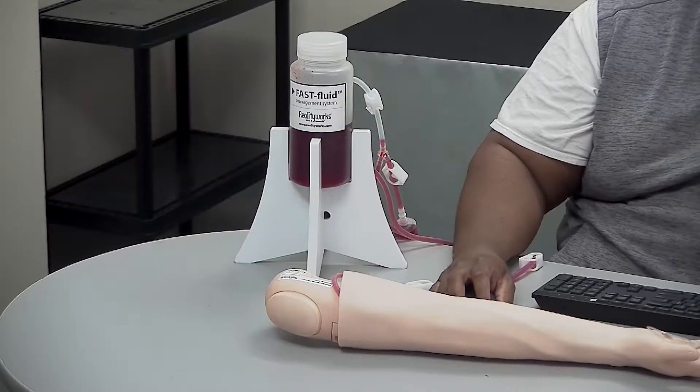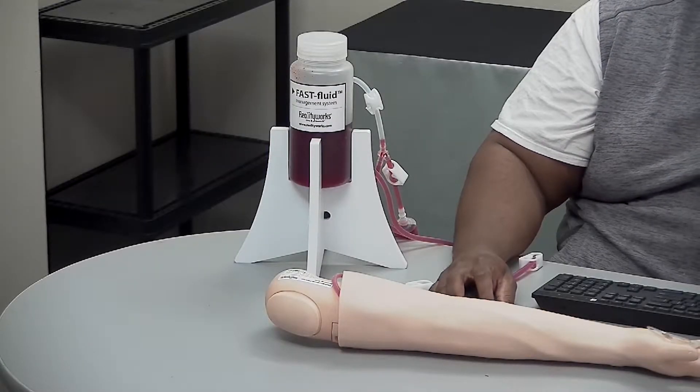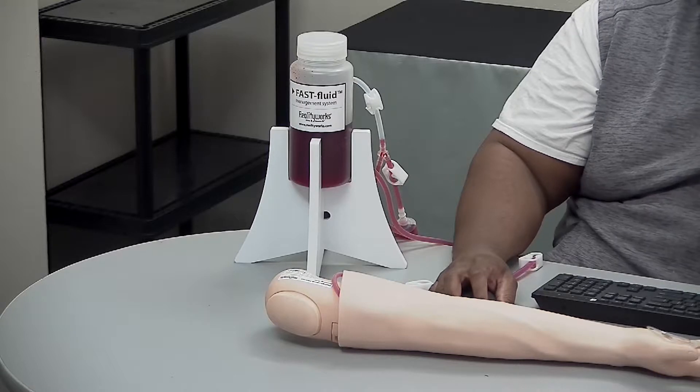Hello, this is a quick tutorial on performing an IV insertion using the RealityWorks multi-purpose venous training arm.